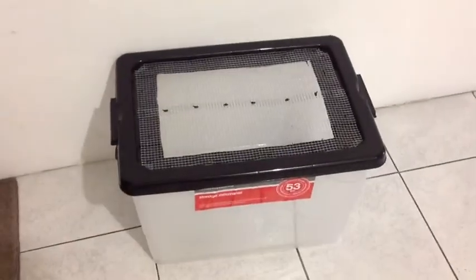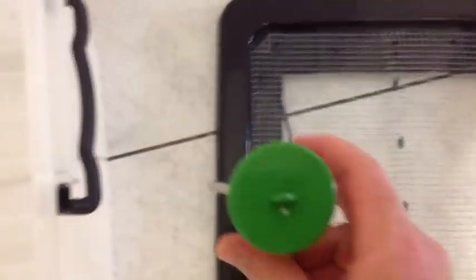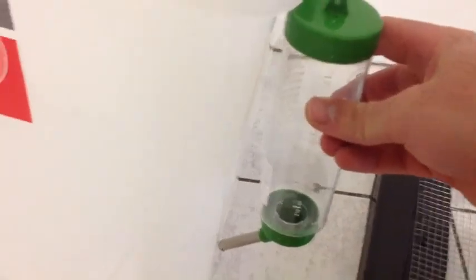So it looks like that. That's your rat tub there and all you need to do now is make a small hole on the side of the tub with the soldering iron for your little water dispenser to go in and fasten in there. You get a piece of wire and you hold it on to the side of the tub there and that's it. You fill it up and I'll show you what the completed ones look like and also a little update on the rats.